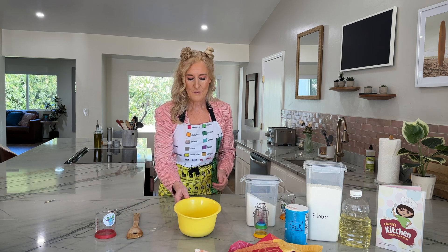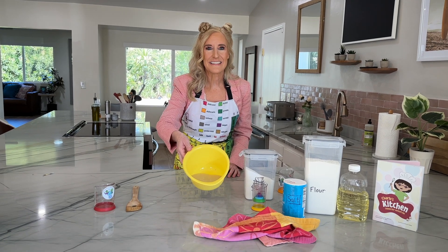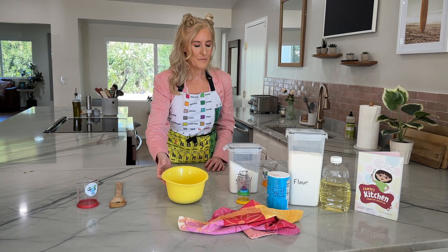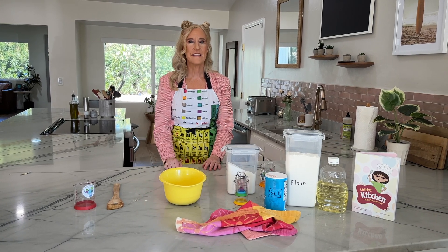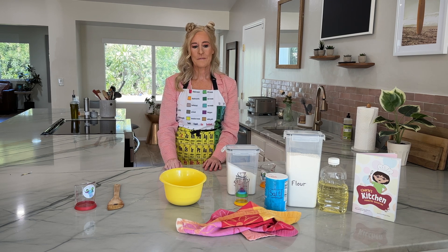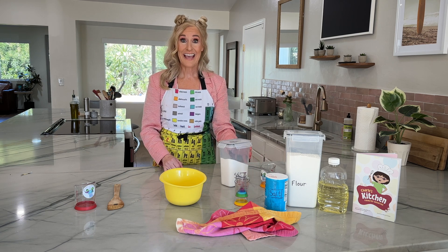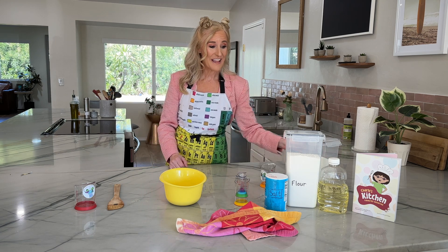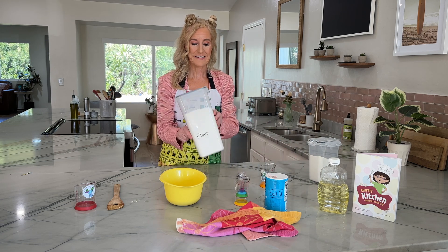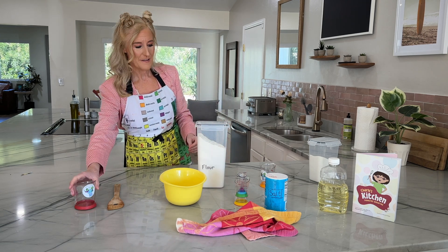Does that look like bread? Still doesn't look like bread. What ingredient would you pick that would make it look a little more like bread? Flour! Flour is soft and fluffy like a cloud. It'll look a little bit more like bread.